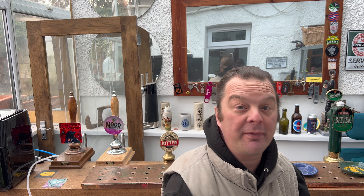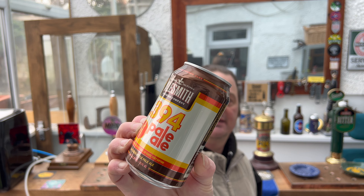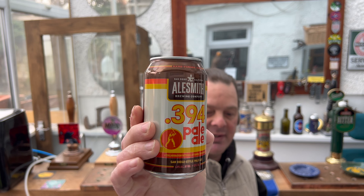It's beer o'clock on Real Ale Craft Beer. Today we've got a beer from Ale Smith Brewing Company in San Diego, America — this is their 394 Pale Ale in a 12 fluid ounce can, six percent ABV. It was sent by a wonderful listener in America who wrote me a really nice letter to go with this beer. He's from California, and was at Amsterdam Schiphol Airport at 5am on his way to England, and he brought beers packed in his suitcase from San Diego, LA, and Central Coast San Francisco.